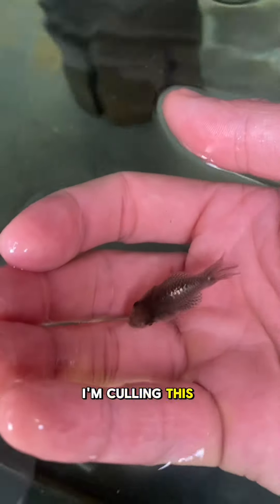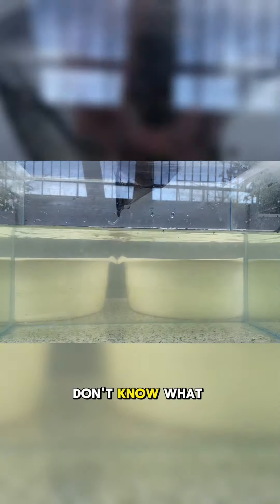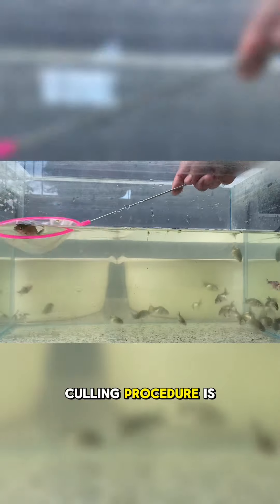Do you know the reason why I'm culling this one? For those who don't know what a culling procedure is, it basically means separating those goldfish that don't have the necessary trait that you want.